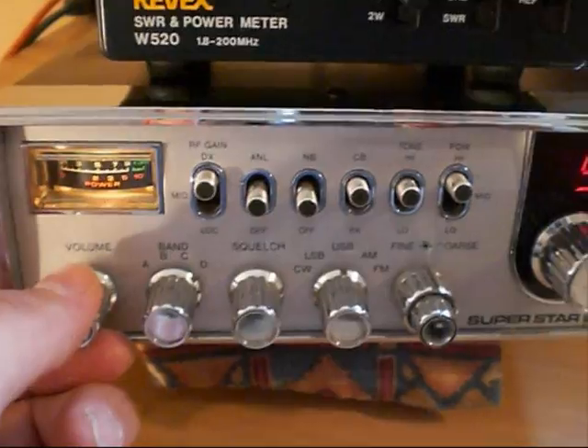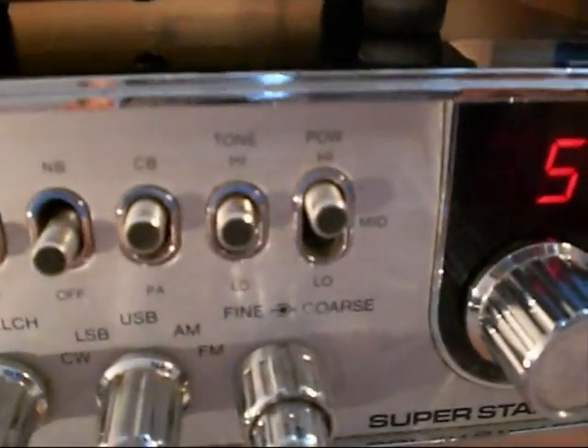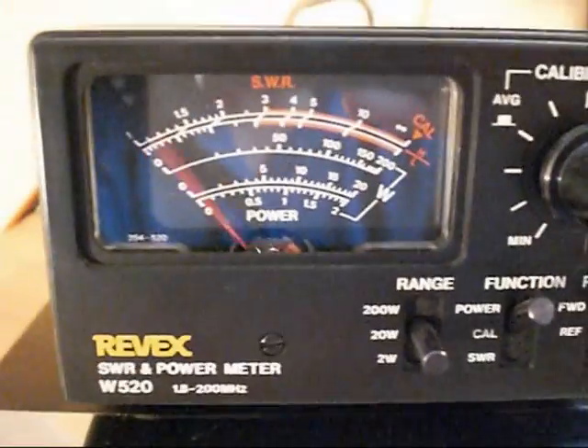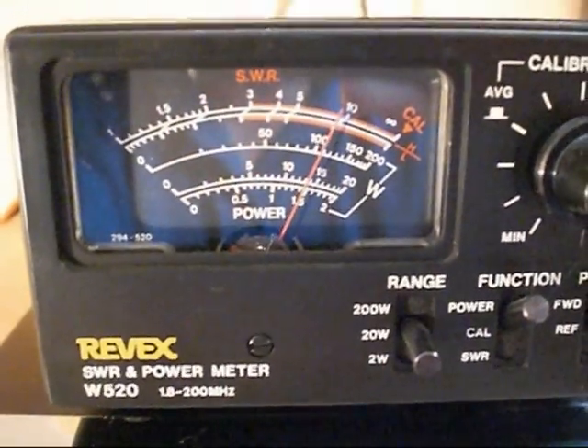Now let's have a quick look at the output power on this radio. Switching over to FM mode and keying the microphone — we are off the scale on the high power setting; there's a three-position power switch. On the Revex meter we have about 13 to 14 watts, just under 15 watts, no problem.